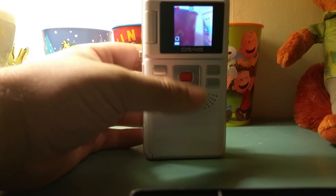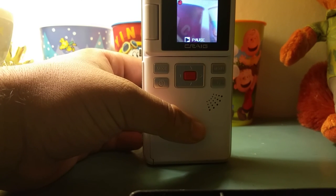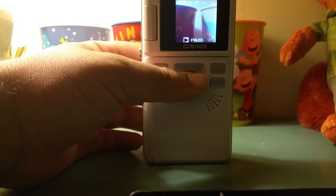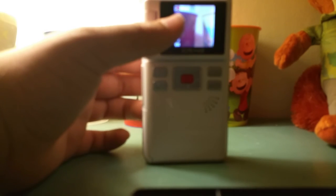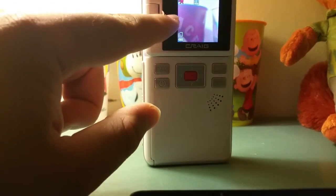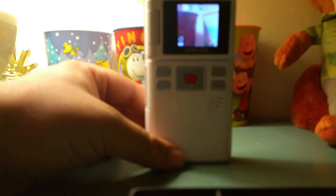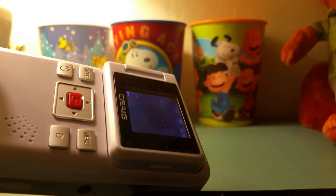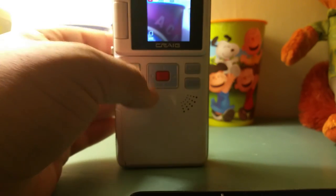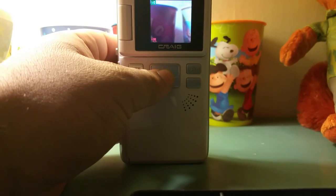This is your power button, and this is the record button. If you want to take a video you hit the red button — there you go, now you're making a video. You hit the red button again to stop. You can see a recording indicator in the top left corner. If you click the mode button you can switch modes — there's a camera mode for VGA quality pictures. So you can take both videos and pictures. Click mode again and it shows your video library for playback.